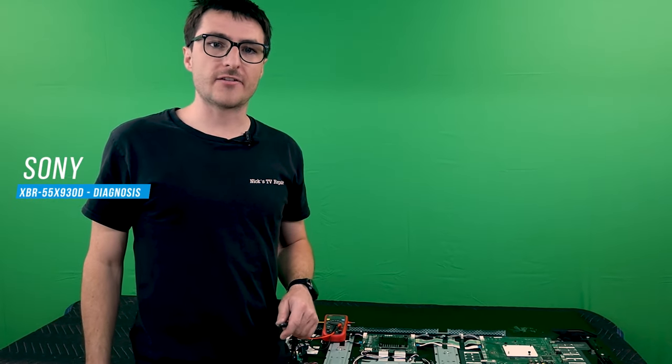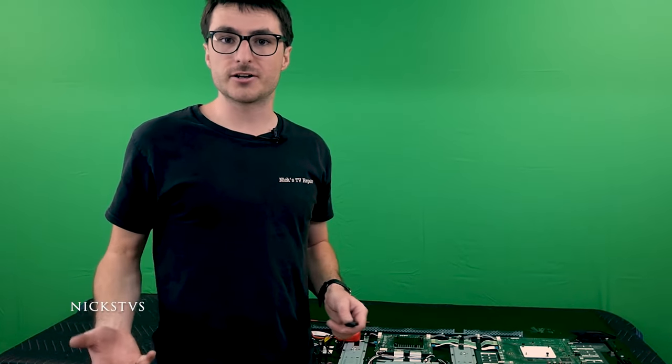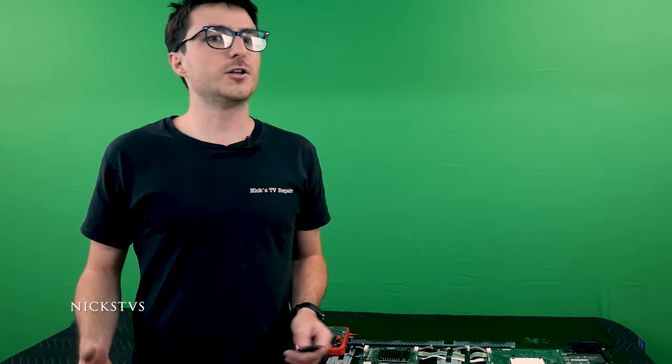I have a Sony XBR55X930D that is not turning on. In this video I'm going to show you how to diagnose the correct defective board and how to fix it on a component level. There's going to be a little bit of soldering involved. If you don't have soldering equipment or don't know how to solder, don't worry — keep following along for the diagnostic and I'll have a mail-in option available in the description.